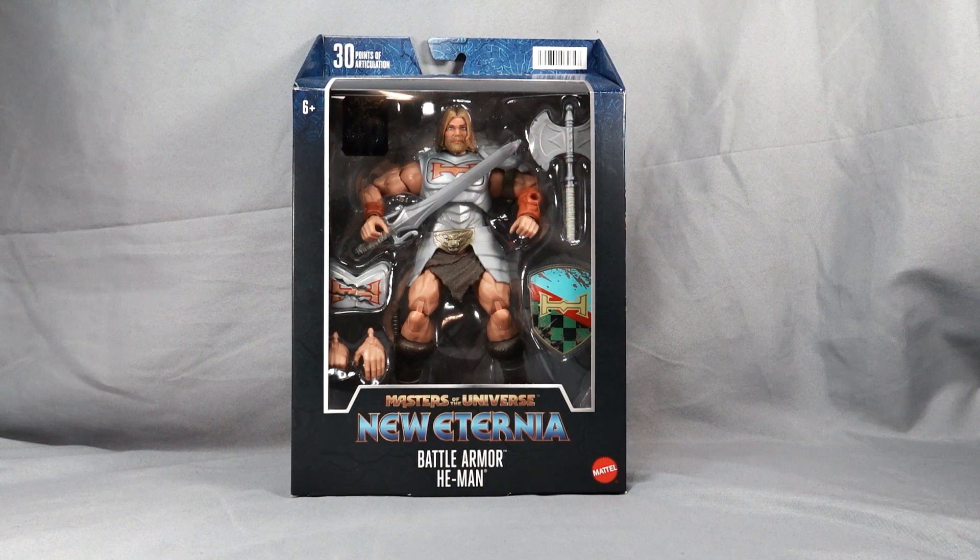Hey everybody, Retro Geek Dad here back with another toy review. This time we're looking at the Masters of the Universe New Eternia Battle Armor He-Man. Picked this up from Target, it was about $22 retail. We're gonna check out the package, open the figure up, look at articulation, accessories and stuff, so stay tuned.